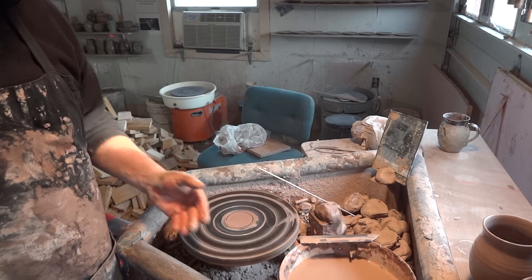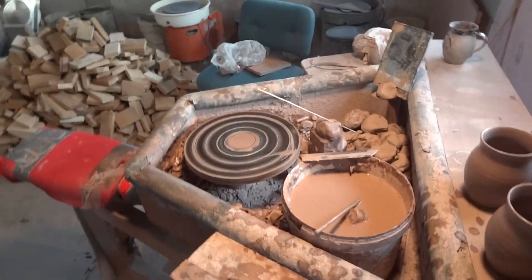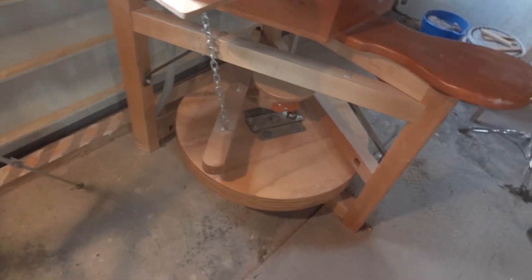Leech treadle wheels - I am having a new batch made. I've actually sold this wheel I've been talking about; somebody's coming to pick it up. It's been bought and paid for by Jeff.